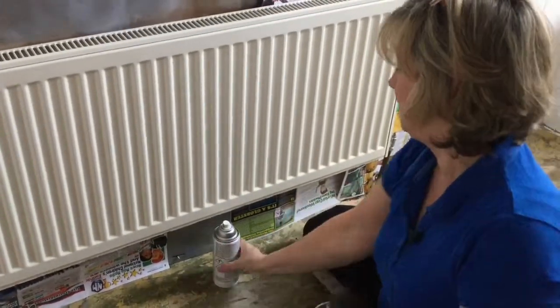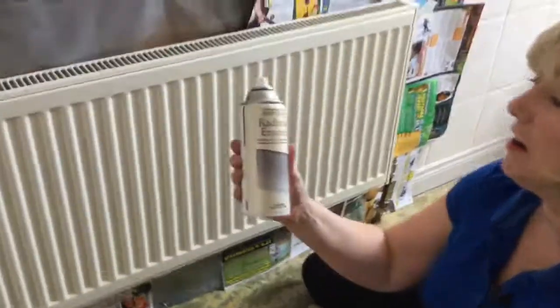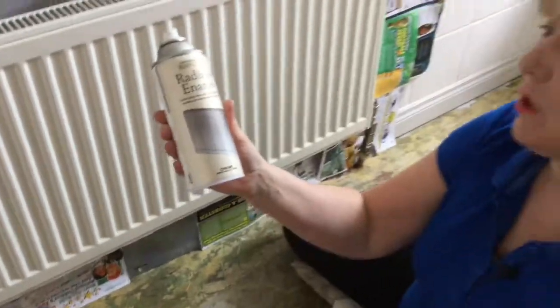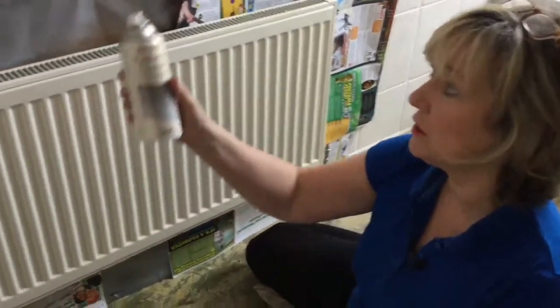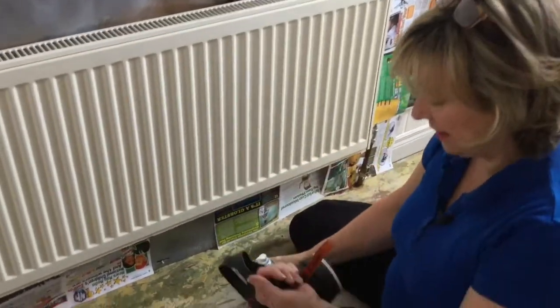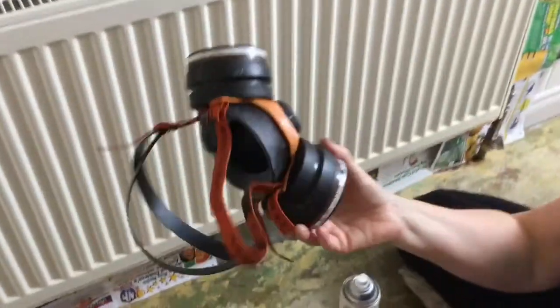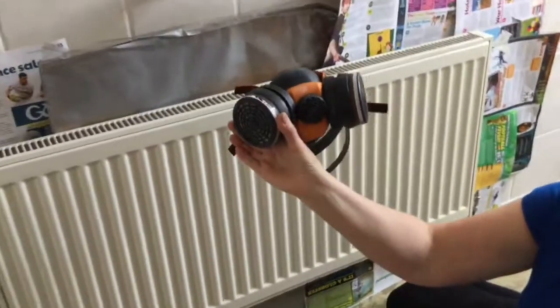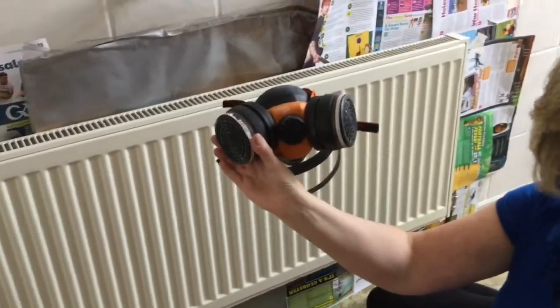Then you gather up what you need. The two things you need are radiator enamel by Rustoleum — I've chosen chrome because this has gone into a bathroom and all the accessories are silver. The second thing you need is a good mask. I have my respirator mask, which I use for sanding and for manufacturing our decorative furniture mouldings.